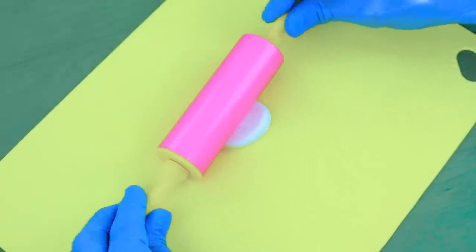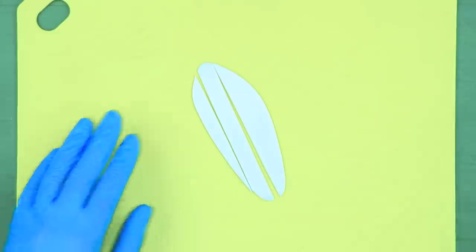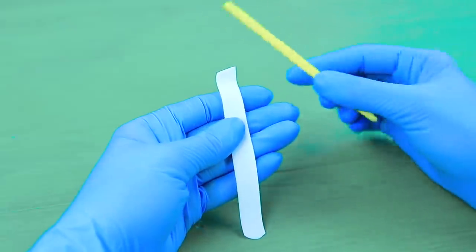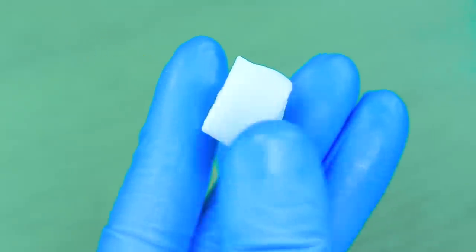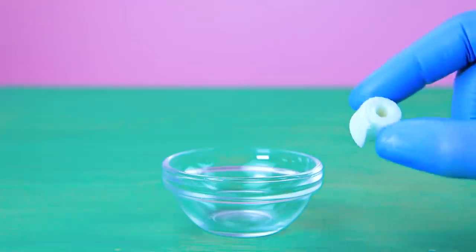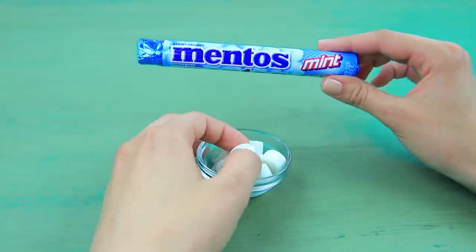Roll white fondant out in a thin layer. Cut a strip that's about half an inch wide. Wrap the strip around a modeling tool. Shape a toilet paper roll. Make 10 fondant paper rolls. Put them in an empty Mentos package.